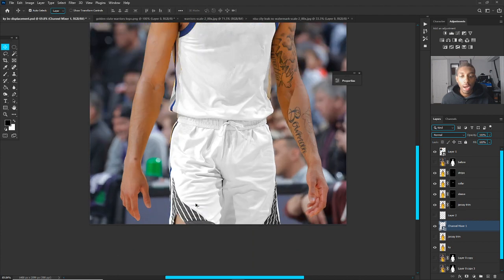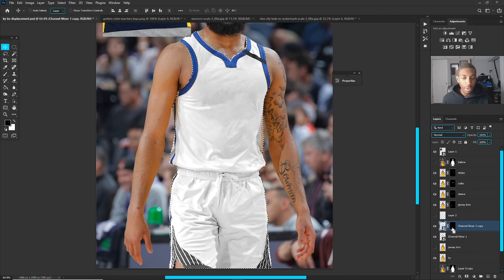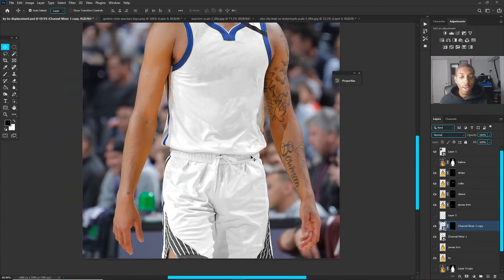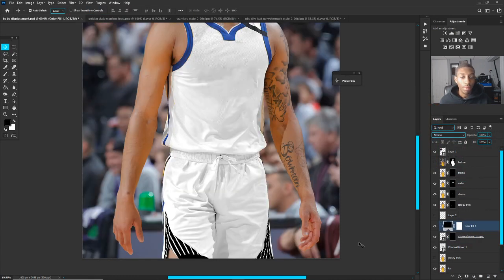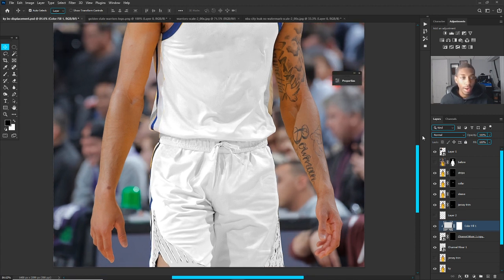I decided I want to work on the side designs first before moving on. This part is tough because it has a lot of designs on it. The first thing I do is mask them all out — that takes a while. Once it's all masked out, add a solid color fill on top of it clipped to that layer. I'm going to set it to a very light white, and yes, it looks terrible right now.